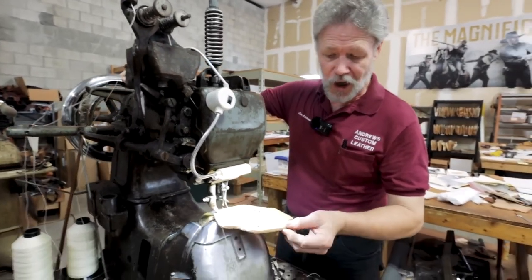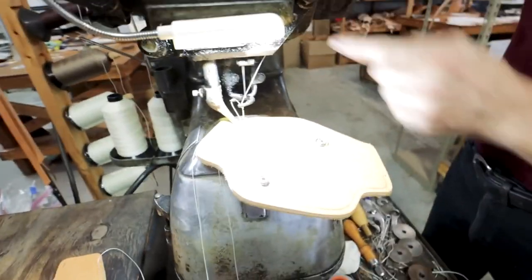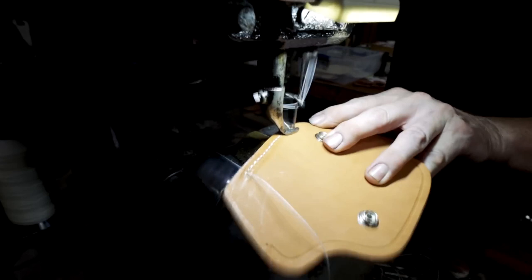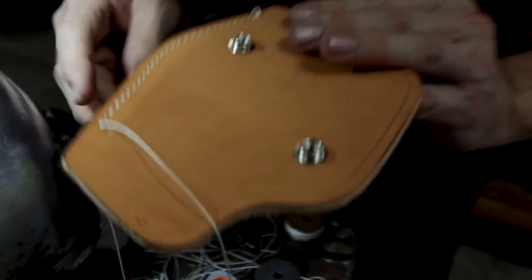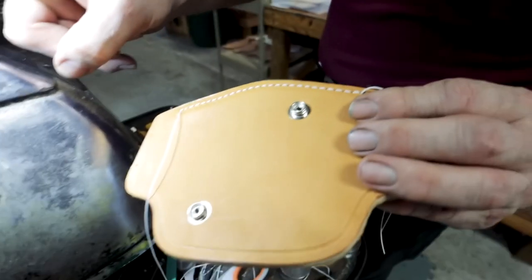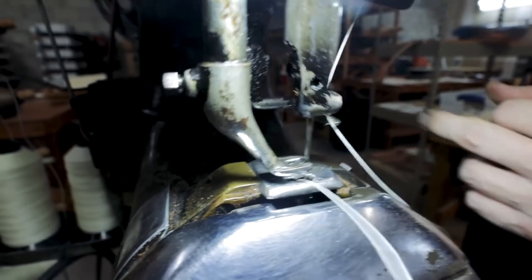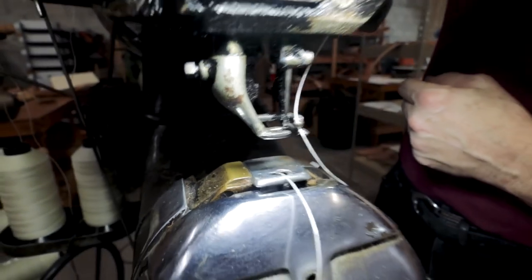Now we need to stitch around the edge so that the lining and the holster never come apart. We're going to use my old Landis 16 — this is a harness-making machine about a hundred years old; they don't make them like this anymore. This was specifically designed for making harnesses, holsters, and heavy leather work. It's got an awl that makes the hole, then the needle comes up through the pre-made hole from below, catches the thread in the hook, and takes it down — so it really is bottom stitching. And it will sew anything you can get under the foot there. Fingers included, so I'm very careful.